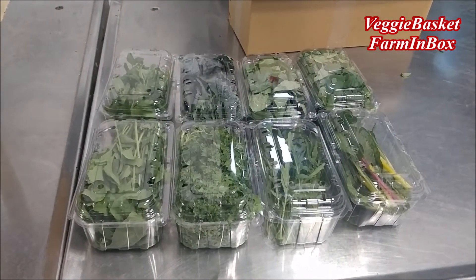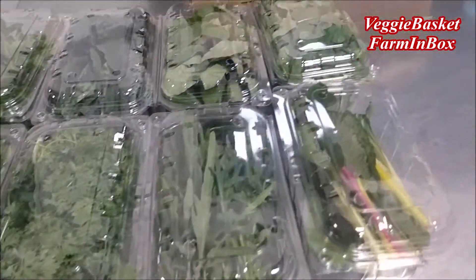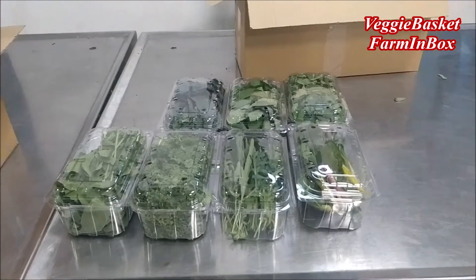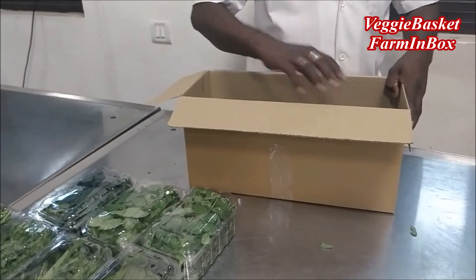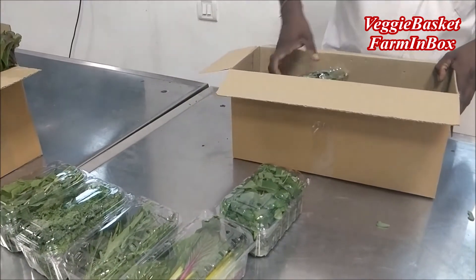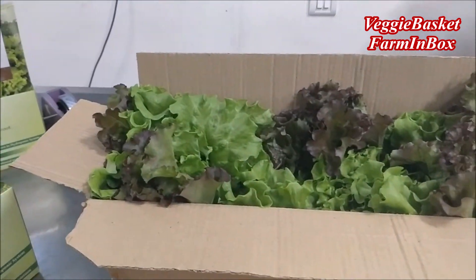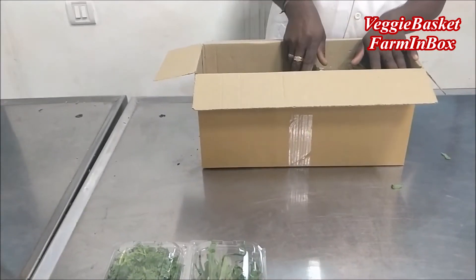All the herbs are now ready and packed in plastic punnets. These workers are going to put them into the main carton and pack the whole thing in such a way that it reaches you in a fresh condition. All herbs go in one box and the lettuce — Lollo Rosso as well as green lettuce — in another box. Both boxes are going to be packed and delivered.